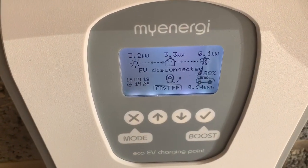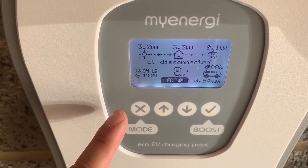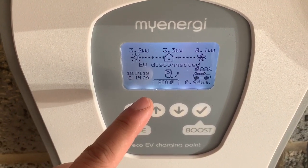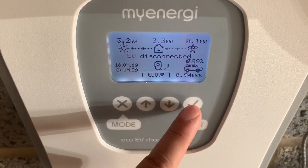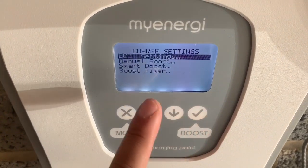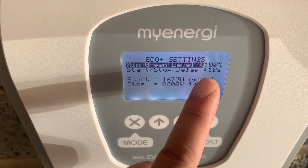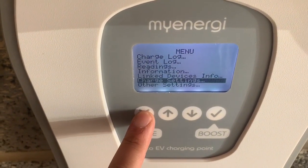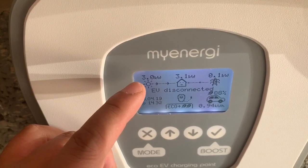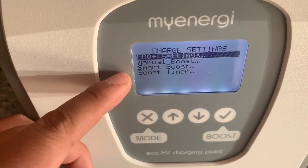The modes for this Zappy charger: fast mode is the normal mode, charging the car at 7 kilowatts. Then there's eco mode, which uses solar panels — you can tell it how much solar and how much grid power to use. For me, I would charge at full 100% eco. Go into the charging settings and tell the Zappy how much you want; on a sunny day I'd use 100%. Finally, there is eco plus, which should give you the full maximum power of your solar panels and hopefully charge a bit quicker. There are also manual boost, smart boost, and timer boost features, which in eco mode give you a bit more power from the grid.